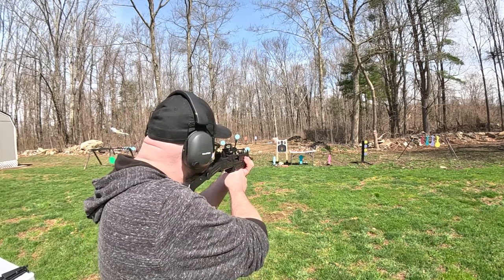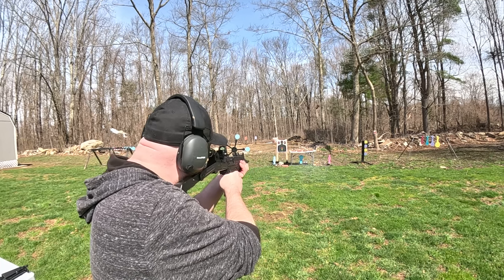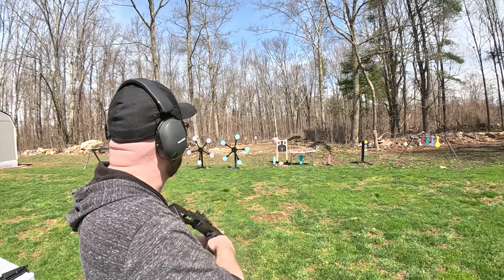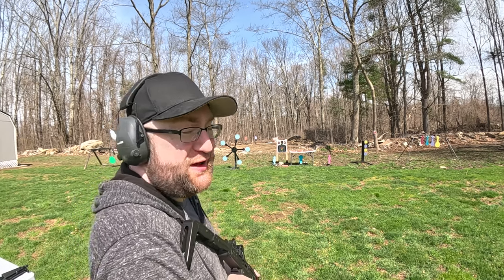Animal farm time — hopefully we can find them afterwards. Well, that should definitely be hard to find.